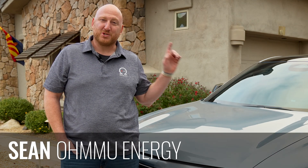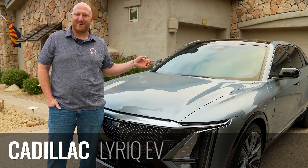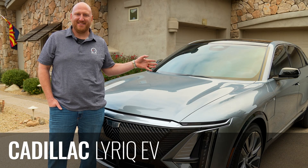Hi, this is Sean with OhmU Energy, and today we're going to show you how to swap and upgrade the 12-volt battery in your Cadillac Lyriq EV.